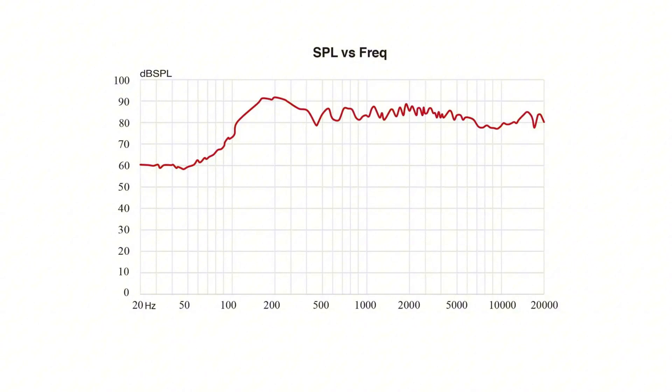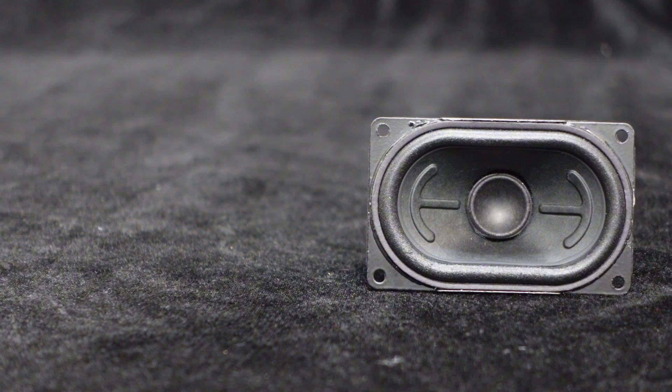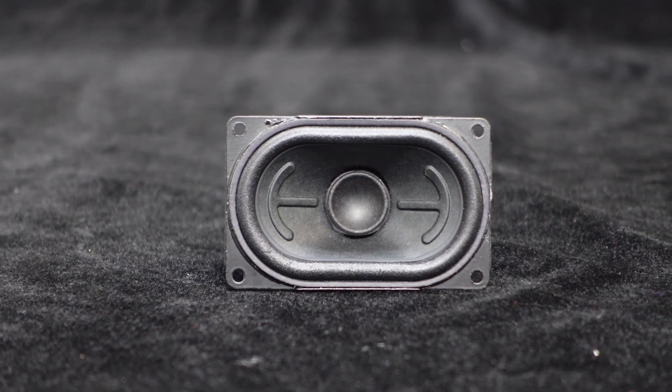As shown in the frequency response curve below, the effective frequency range is 150Hz to 20kHz. Its rated input power is 15W, with a maximum input power of 20W. This speaker is specially optimized for the voice frequency range, providing high voice clarity that makes speech segments clear and intelligible.